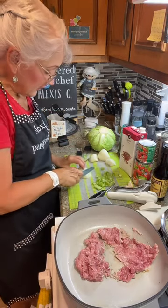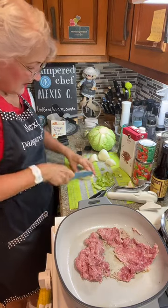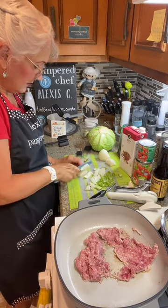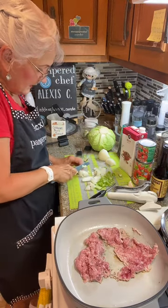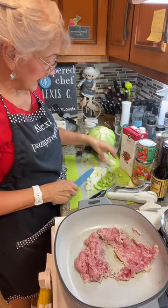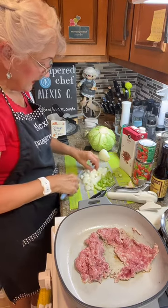We're going to get our onions now and just give those a good chop. I'm not chopping these very fine — I want them probably about an inch thick. So basically a mirepoix is celery, carrots, and onions, but today we're skipping the carrots and just doing cabbage instead. She didn't say anything about carrots and I didn't see any carrots on other recipes either.